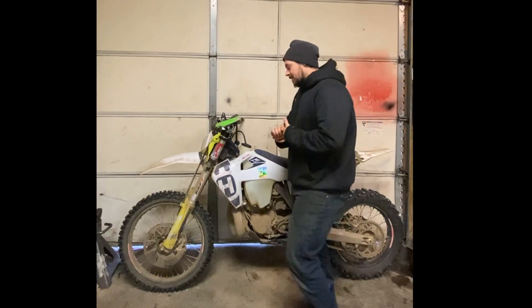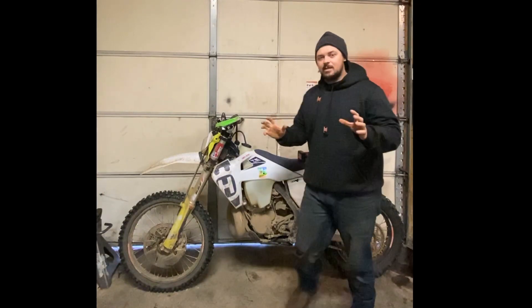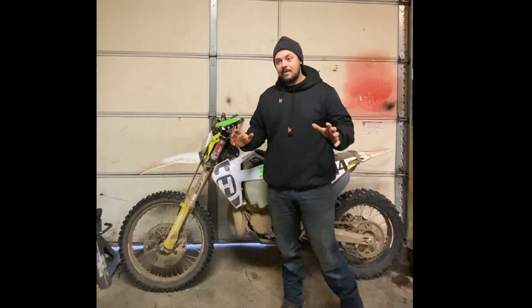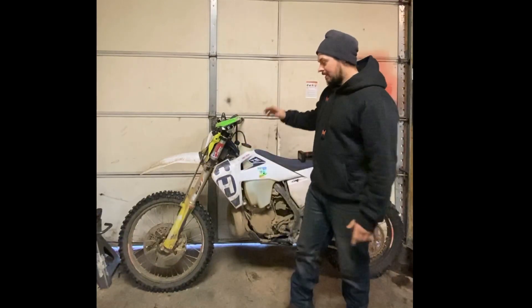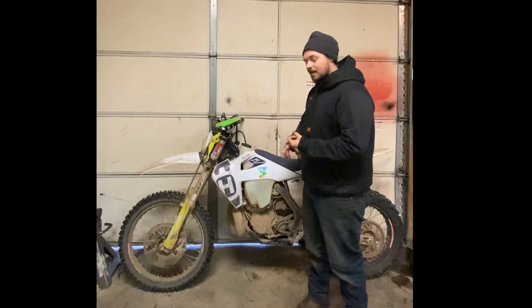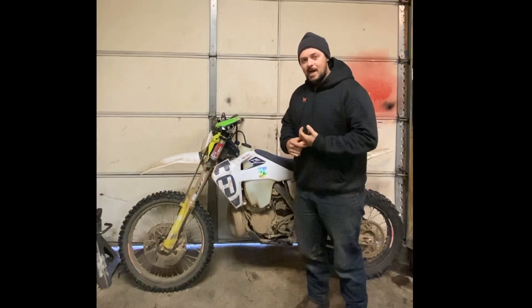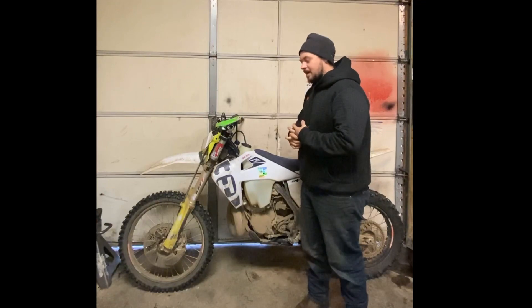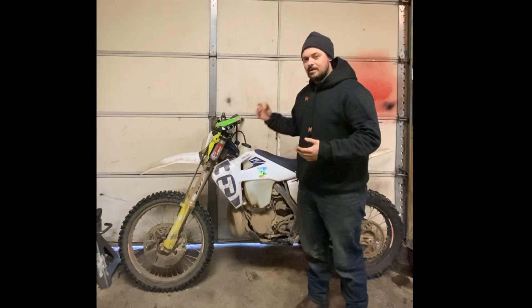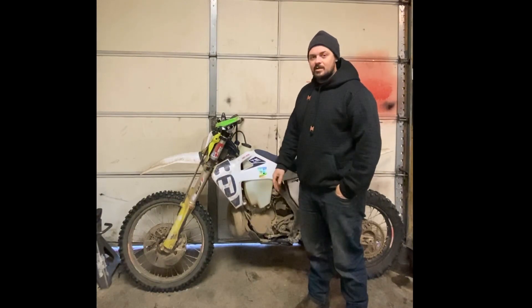I'm going to try to split this up because I could literally talk for five, ten, fifteen hours straight on suspension without taking a break — that's what I love to do. In the car world I do a lot of suspension geometry, so I really nerd out on that. The first thing I always do on any bike is go to the suspension without even touching the engine.